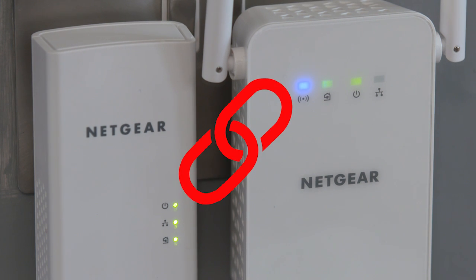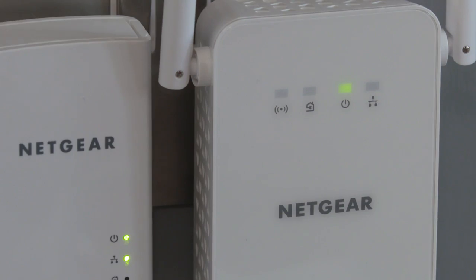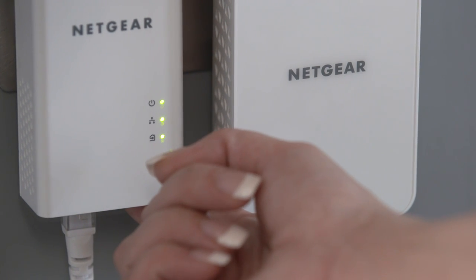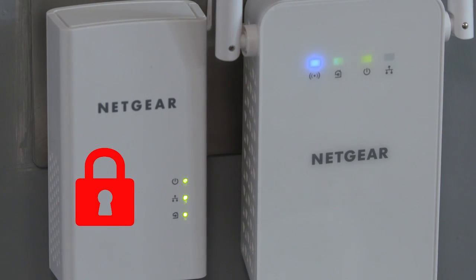Now they're linked. Next you'll need to secure the Powerline network. It's really quick to do and it means that your network is safe and only available to people in your household. To do this, just press and hold the security button on one of the adapters for two seconds. The power light will start to flash. You now have two minutes to do the same on the other adapter. Your second adapter light will start to flash. When both sets of lights stop flashing, your network is secure.